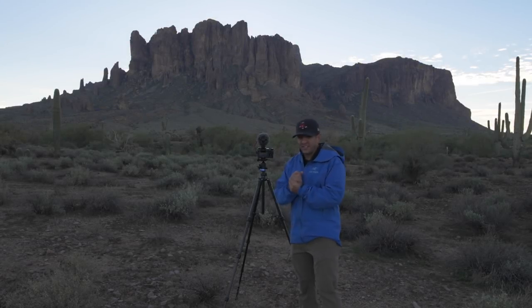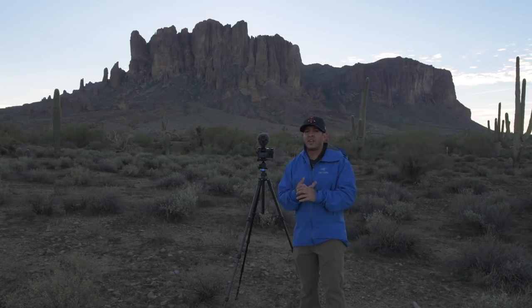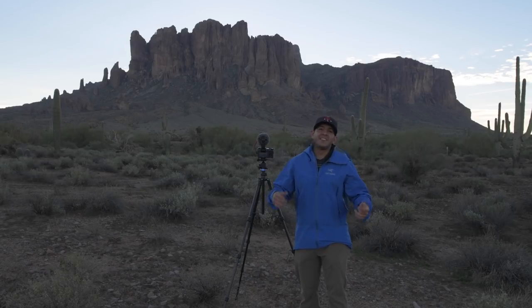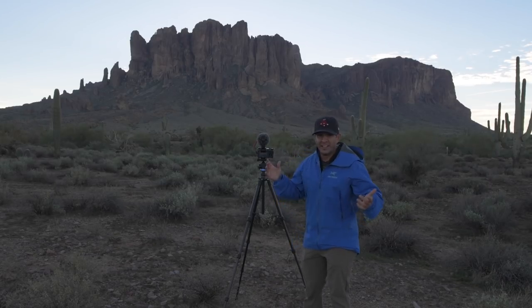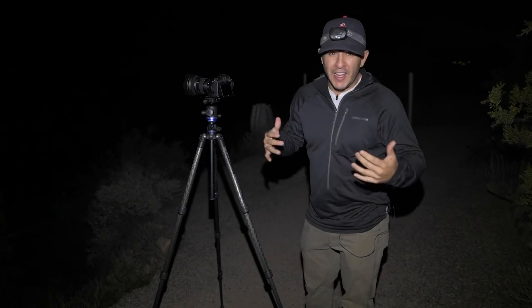Leave exposure smoothing off and turn silent photography on. That's pretty much it — that's how you set up a 4K or 1080p in-camera time-lapse with the Z6. Now I want to take you into my night shot — we're going to fast forward to tonight and I'll show you how to do a star time-lapse.